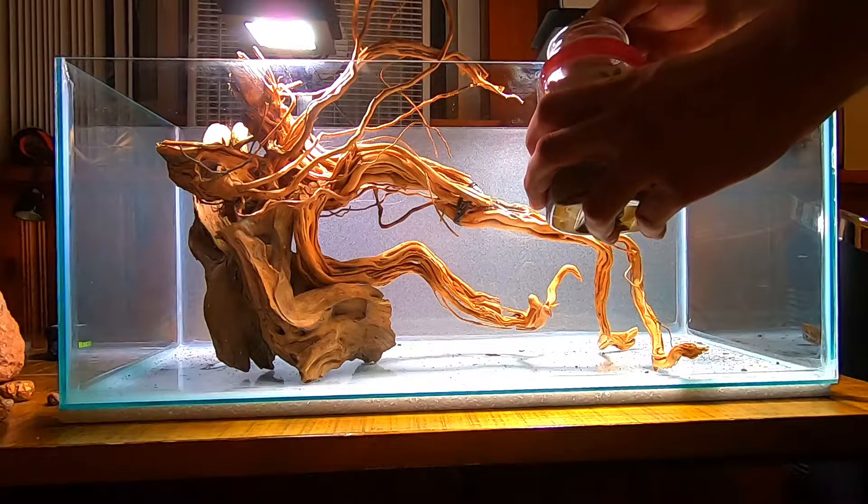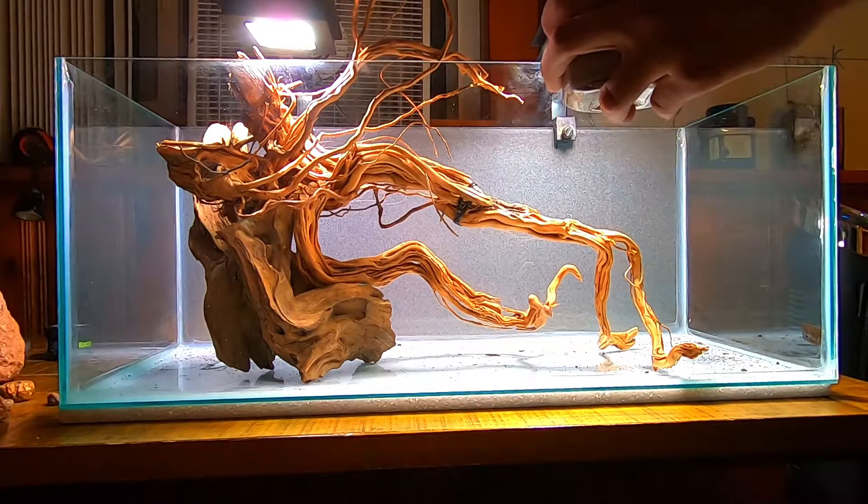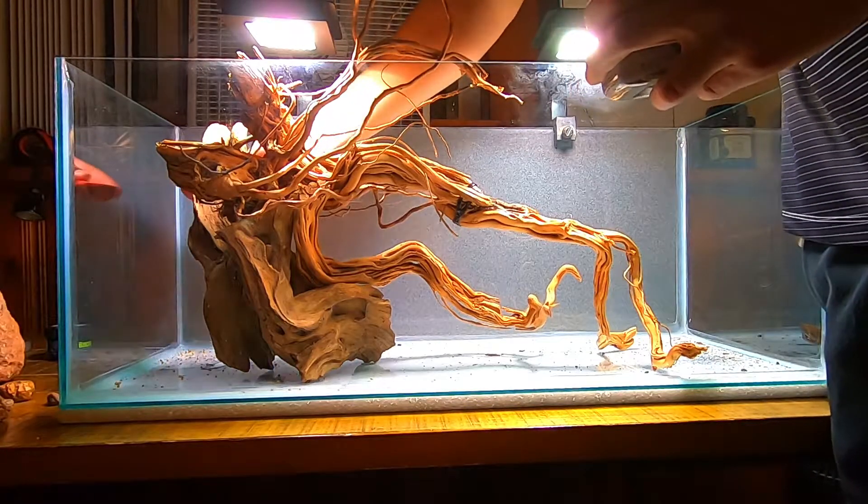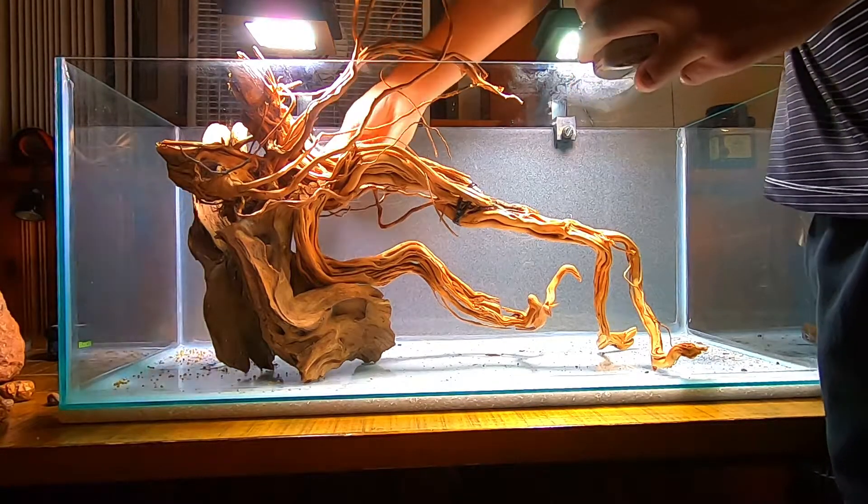Many people ask which substrate is the best when growing aquarium plants — inert like eco complete, aqua soil, or dirt. I would say all of them are good because they complement each other.